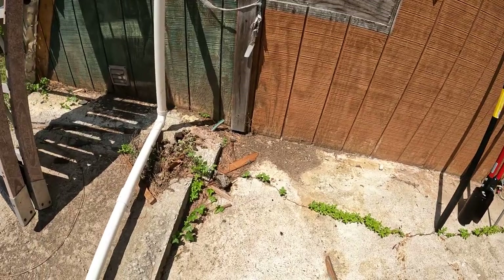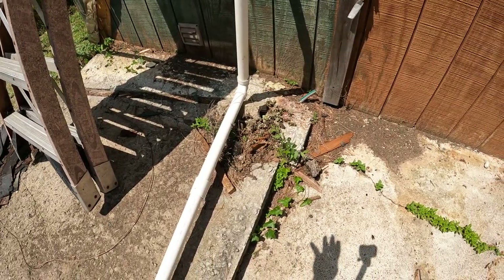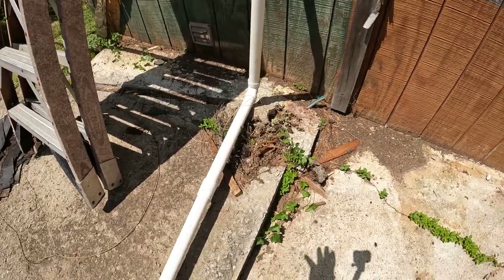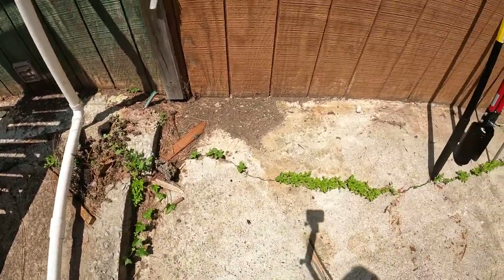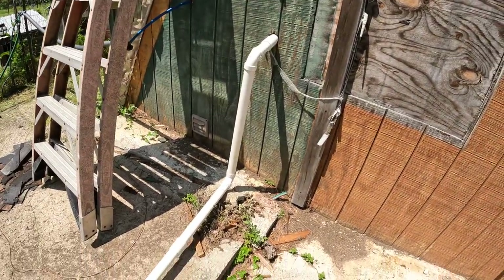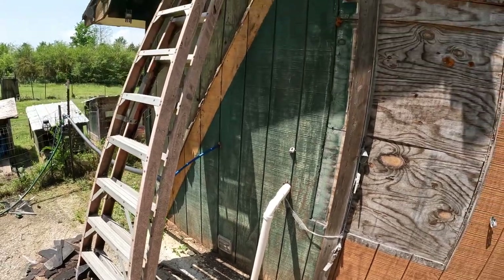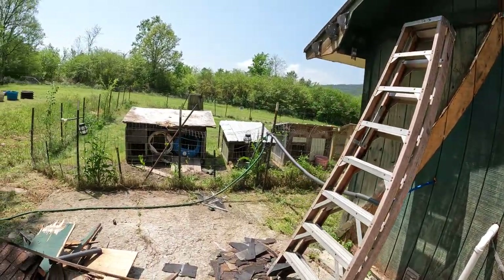You can see how this slopes here, guys. When it rains — I don't know what genius designed this — all that water flows right there. Once I get a roof over this, that's going to stop that. But figuring out how to do the roof on this one, I don't know.